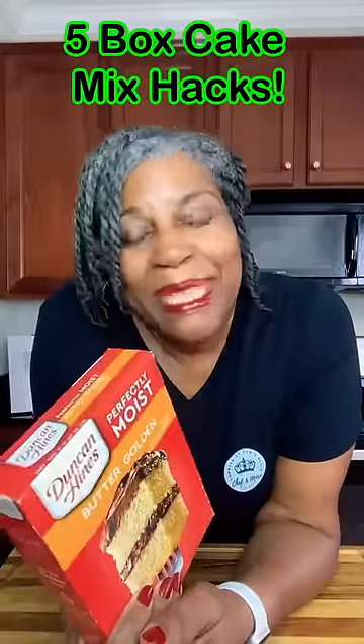Everyone doesn't want to bake from scratch and make cakes and pies from scratch, so how do you make your boxed cake taste better? Come with me, I'll show you what to do.